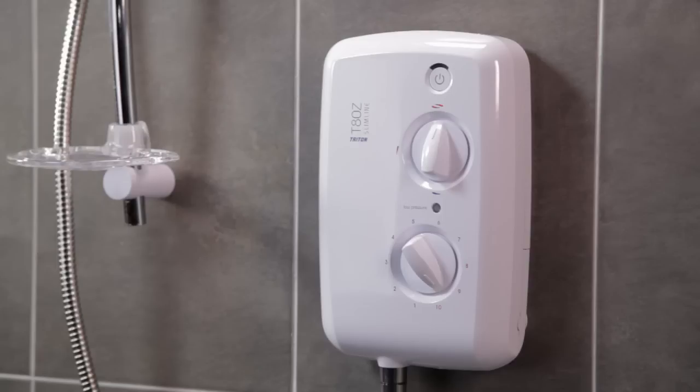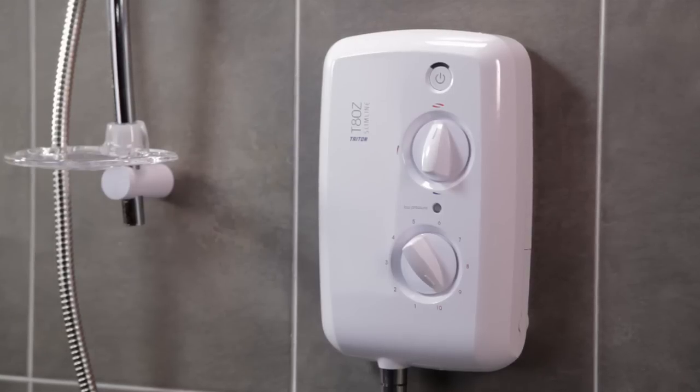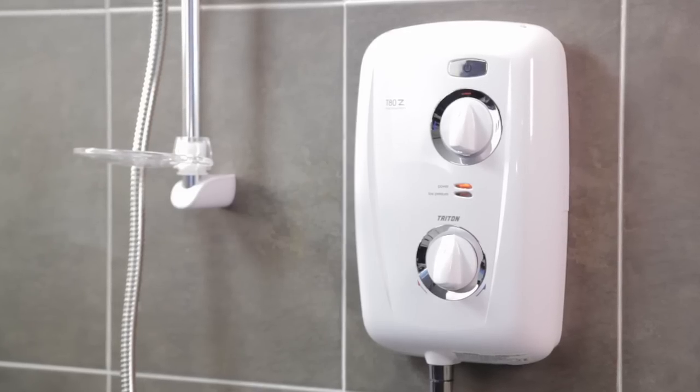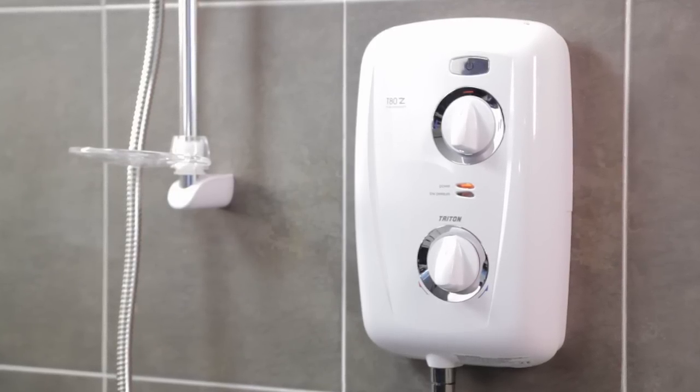Whatever you're looking for in an electric shower, the Triton T80Z models can satisfy pretty much all requirements. If you're looking for a discrete electric shower, then why not take a look at the T80Z slimline video? Or, if you're after a family safe electric shower with thermostatic temperature control, then watch our T80Z thermostatic video. Thanks for watching!